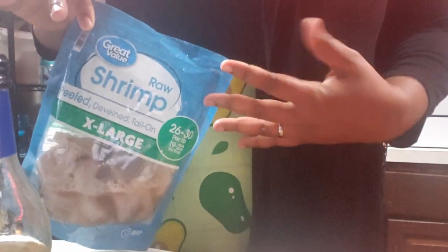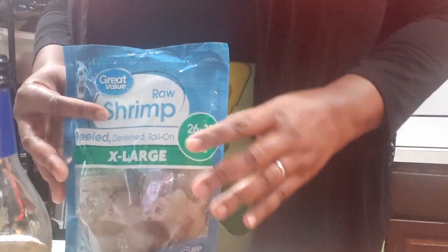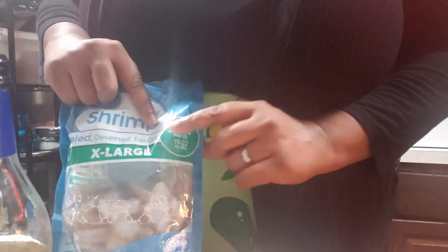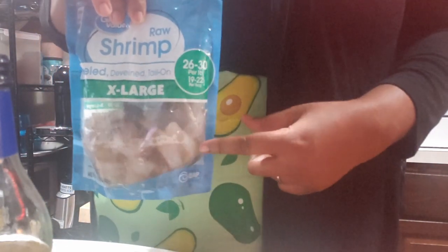I have both. I have a pound of extra large shrimp. You can either go with the extra large, the colossal, or the super colossal. I chose the extra large because I want the count to be a little bit higher. As you can see, this is a 26 to 30.